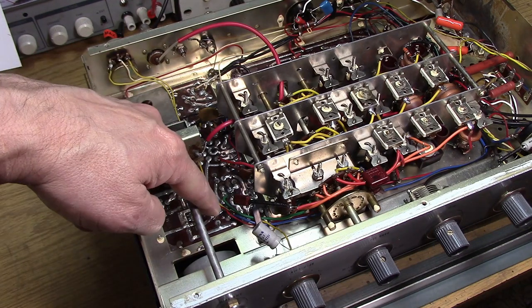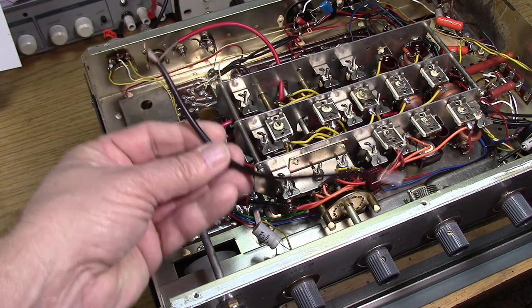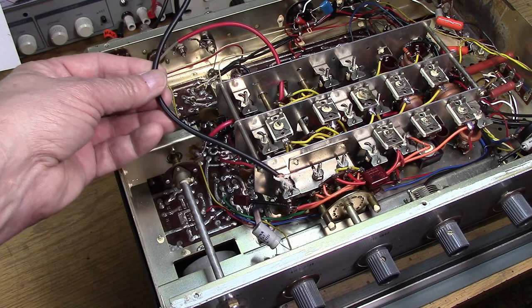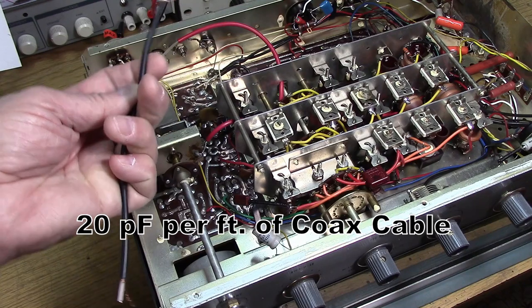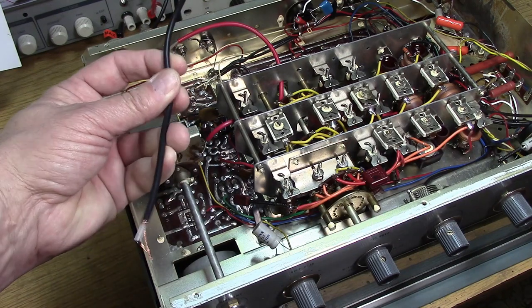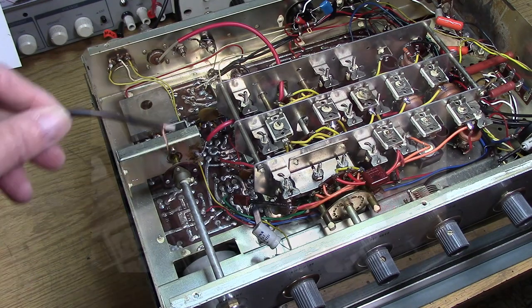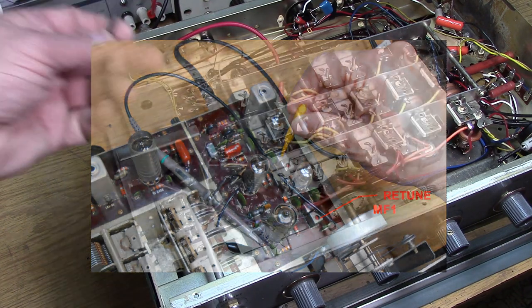I'm going to mount the coupling capacitor right up near the mixer plate. The other thing you have to realize is when you add this little amount of coax, it is certainly a transmission line but it is also a capacitor. At 20 or 30 picofarads per foot, we're adding probably almost 20 picofarads of capacitance just to get to the back. That is going to mistune the original transformer in MF1 — our filter assembly — so we're going to have to touch that up and retune it once we add this.